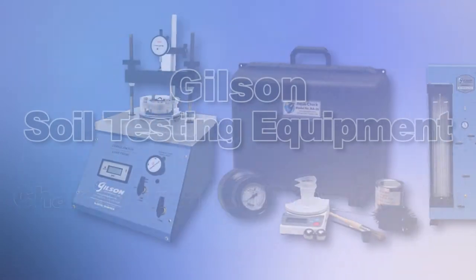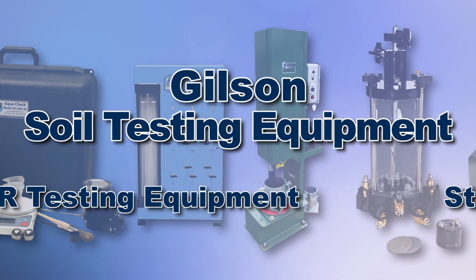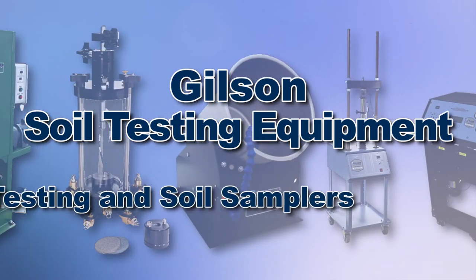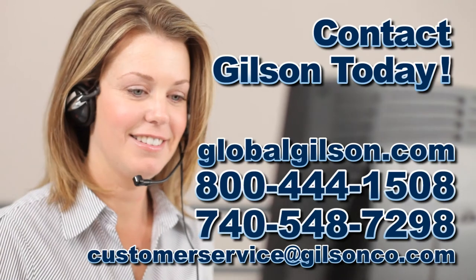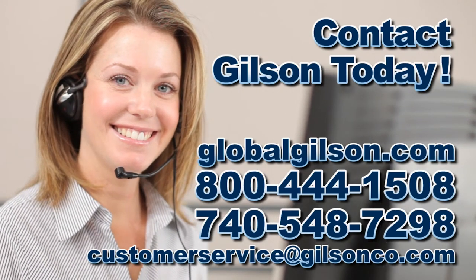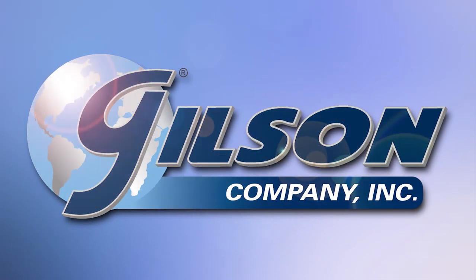With Gilson's complete family of soils testing equipment offering a wide range of performance, features, and capacities, Gilson has the right equipment to fit your needs for fast, accurate, and reliable soils analysis. Be sure to check out these and all our products listed in the Gilson catalog and on the Gilson website. Gilson — your industry leader for materials testing equipment.